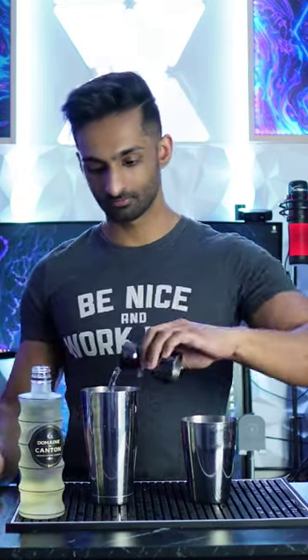Let's begin. Two ounces of mezcal, one third ounce of ginger liqueur, two thirds ounce of simple syrup, one ounce of lime juice. Then you're gonna add ice and shake.